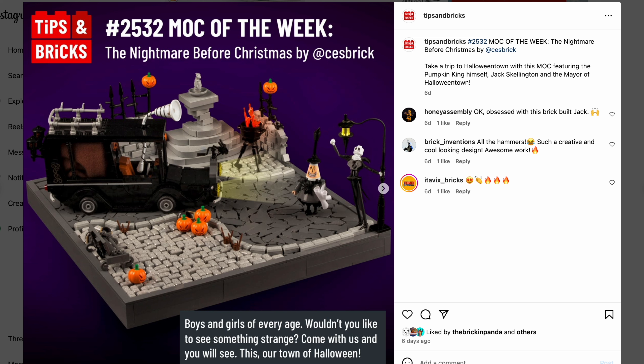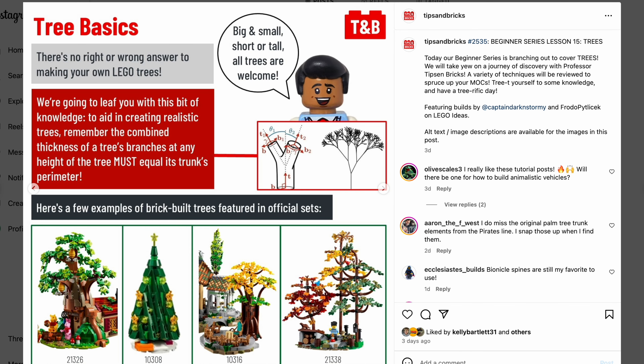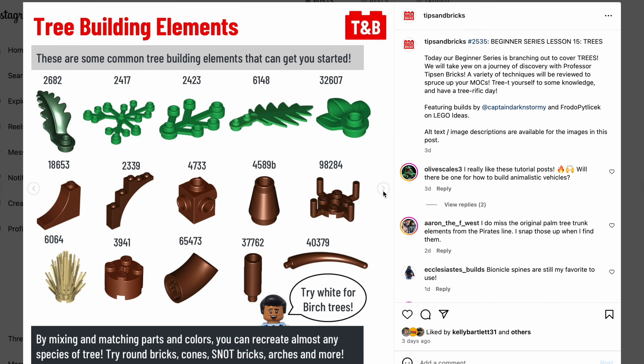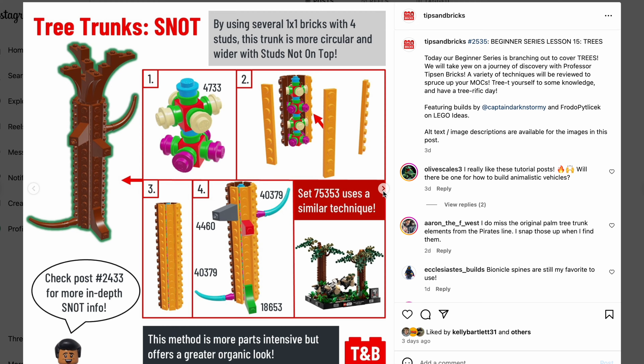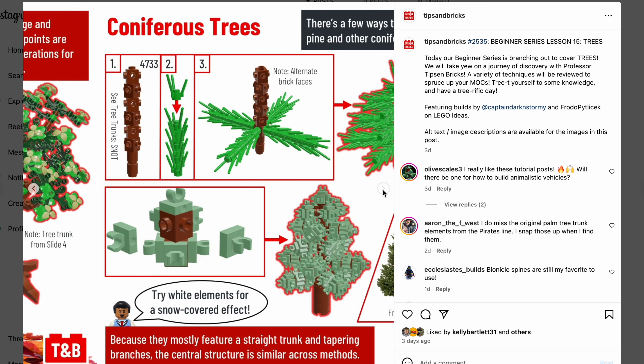Now let's move forward. We have another interesting article from Tips and Bricks — this one is about tree techniques. They walk you through all different styles and pieces recommended to use when building trees, and different ways to build them. I can't stress enough that every Lego build looks way better if you put some foliage and trees — or even some plants in an indoor setting to give a little color to your mocks. Definitely check out this article.